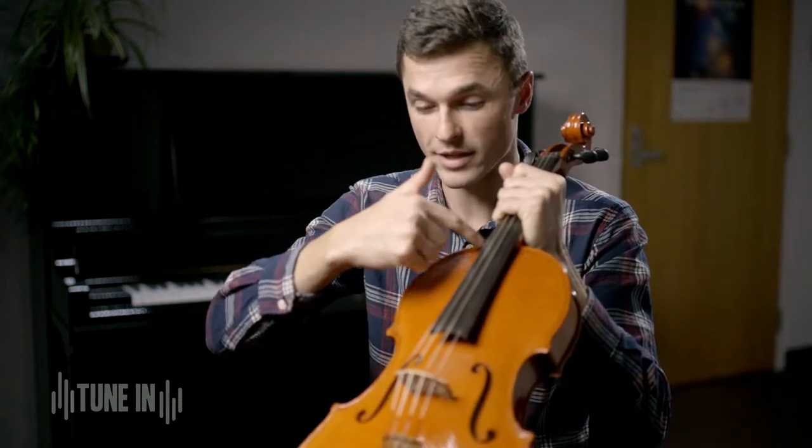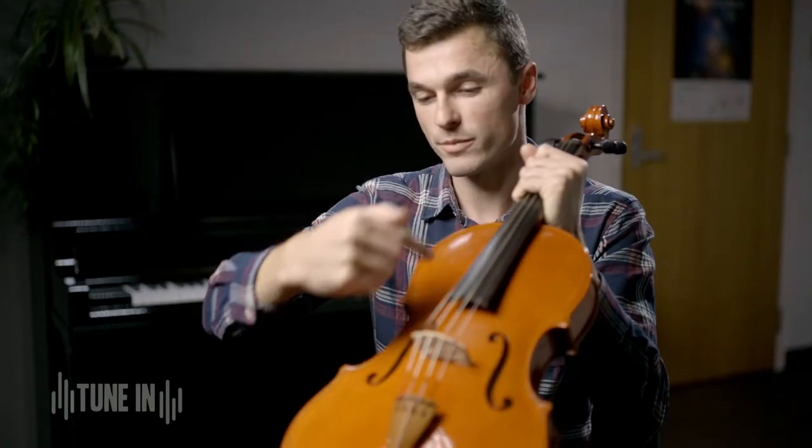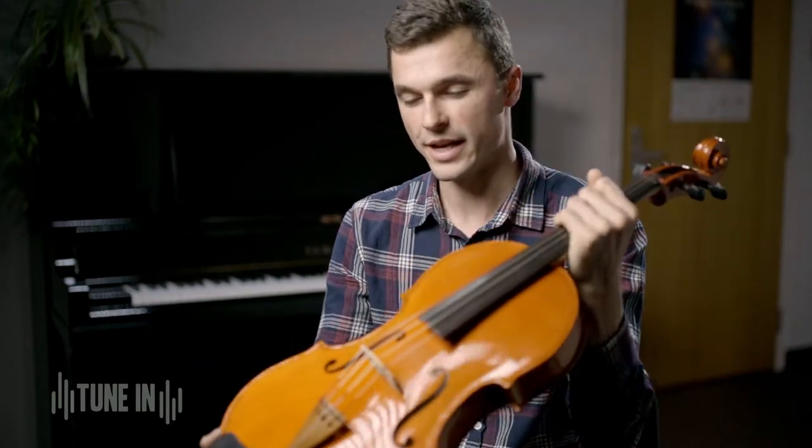On the other side of the instrument, running down this side, is called the bass bar. It's a long strip of wood that supports the arching also and helps with the bass sound of the instrument.